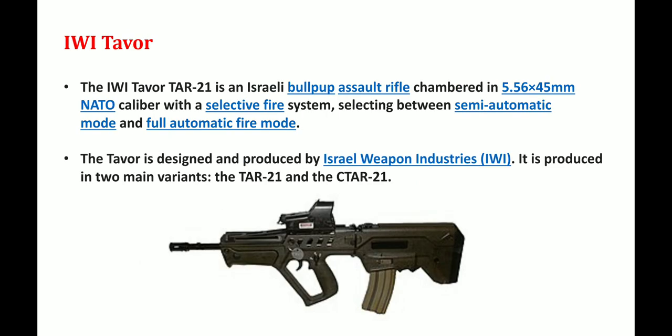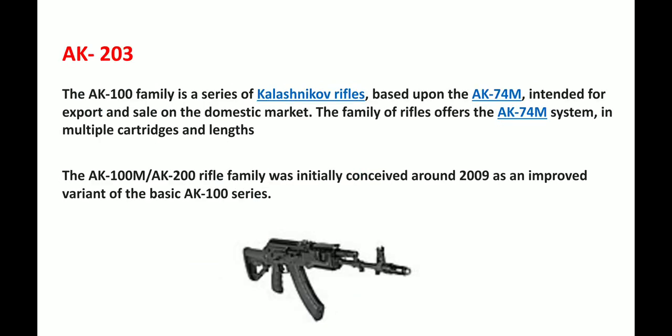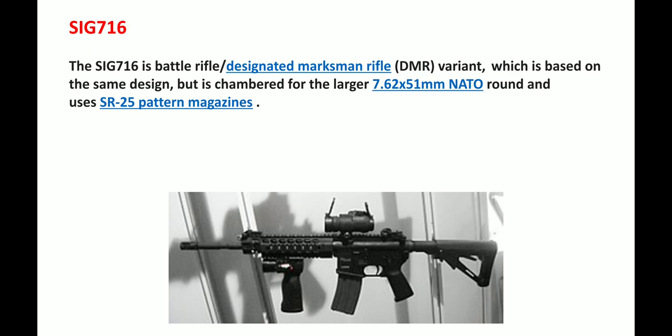The IWI Tavor TAR-21 is an Israeli bullpup assault rifle chambered in 5.56x45mm NATO with a selective fire system allowing semi-automatic and fully automatic modes. It was designed and produced by Israel Weapon Industries, with main variants TAR-21 and CTAR-21. The AK-203 is a variant of the AK-100 family, conceived around 2009 and an improved variant of the AK-100 series. The SIG 716 is a battle rifle based on the same design but chambered for the larger 7.62x51mm NATO round, using SR-25 pattern magazines.